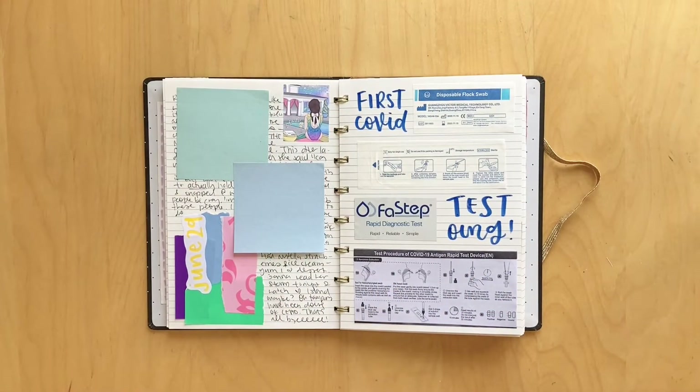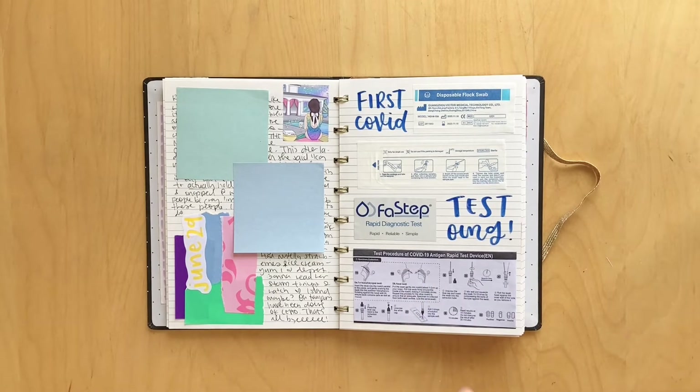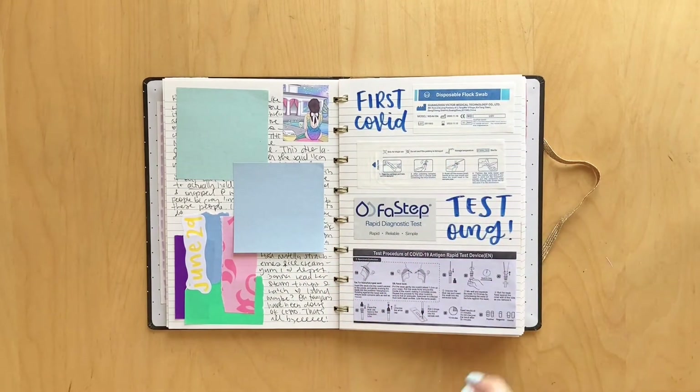Now here, I took my first COVID test because I was hanging out with my friends, and the next day my friend tested positive and she was like, you guys better take tests. So this was the first time I had actually ever done a COVID test - I hadn't been exposed prior to this. So I wrote 'first COVID test, OMG,' and then I glued in a bunch of the pieces. This first one I tested negative, but just wait, guys.